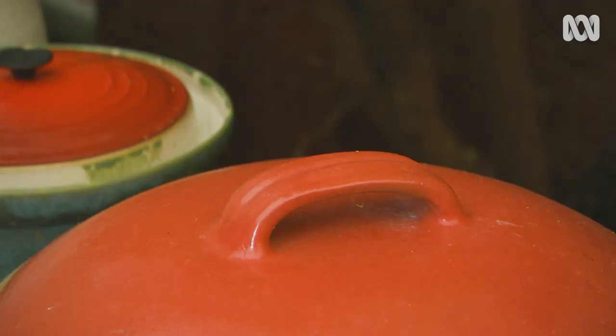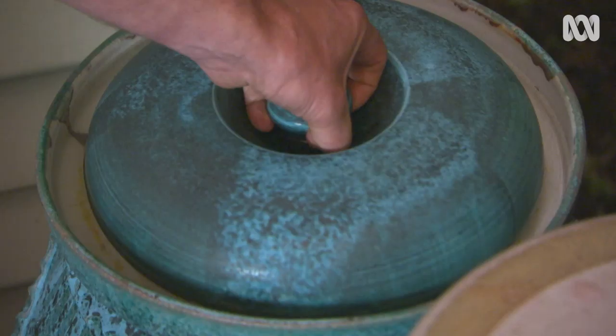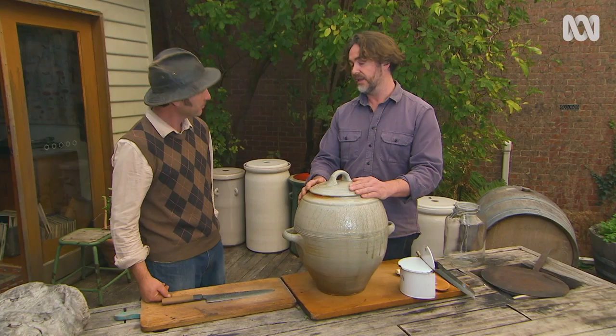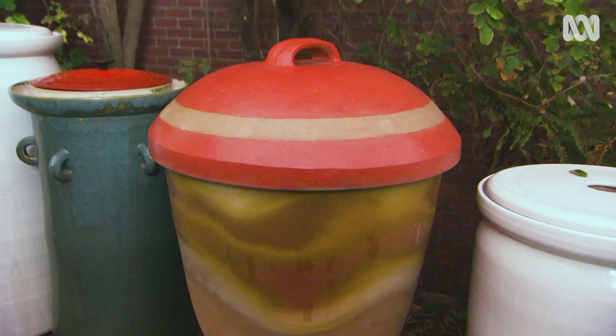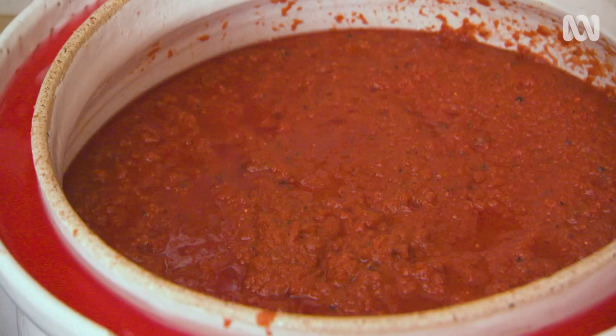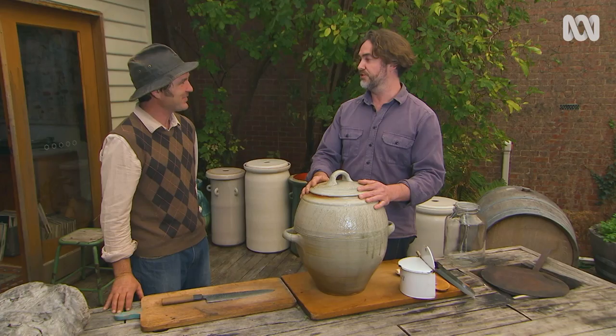The longer you let it ferment, the more acidic and sour it's going to get. I like to let my ferments go quite acidic, because that's where those beautiful layers of flavour really come from. Around three weeks to a month is generally when it starts to sing in terms of probiotics and the health side of things. I'll check them on a weekly basis as we go. I've never made two ferments the same — there's no fixed ratio or recipe you have to adhere to, and for me that's the fun part: creating something new and absolutely delicious.